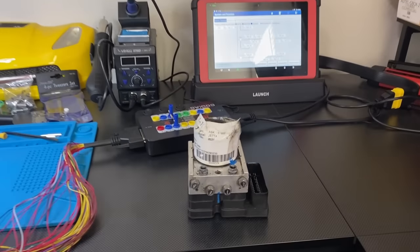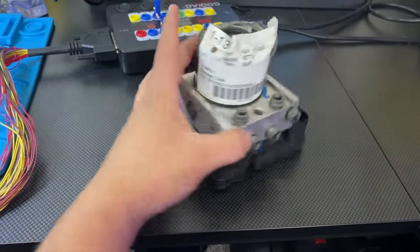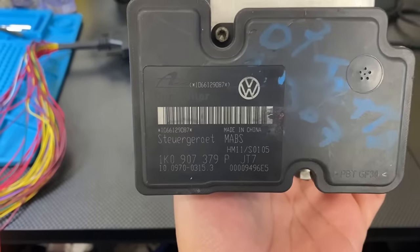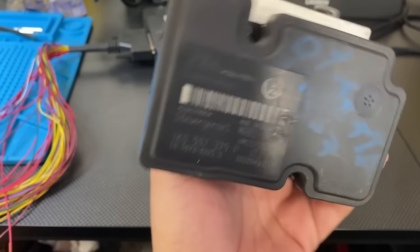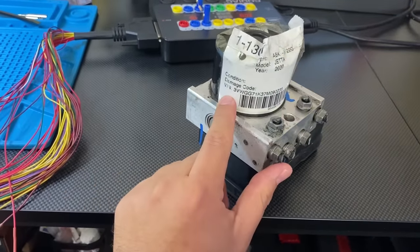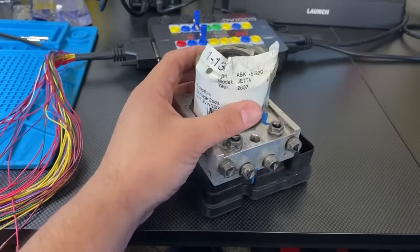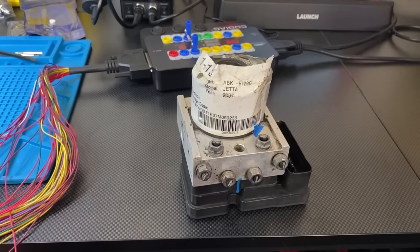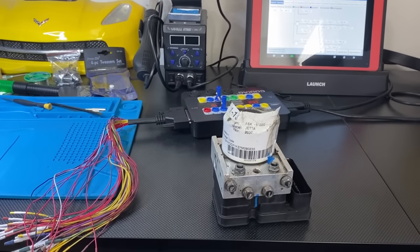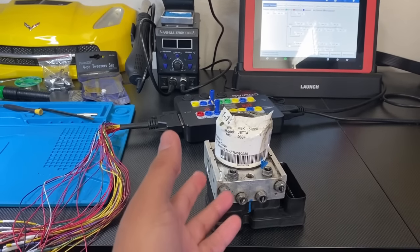Fast forward one week — our donor module just came in the mail today. I got this thing used off of eBay. It was the only one I could find with the exact same part number — a 26-pin unit without ESP. The seller also gave us the VIN number off of the donor vehicle, which happens to be a 2007 Jetta — basically the same thing as the Rabbit we're working on. Before doing anything else, I want to connect this to the GoDiag on the bench and make sure we even have communication, because if this is a bad module, I want to know right away.